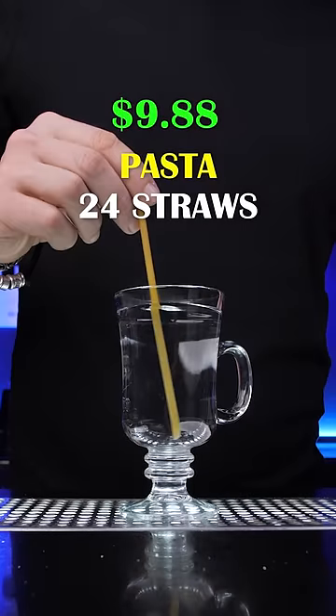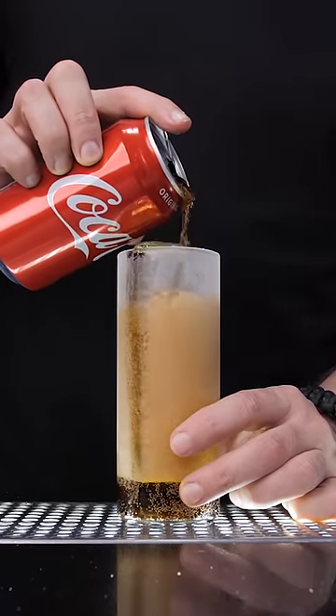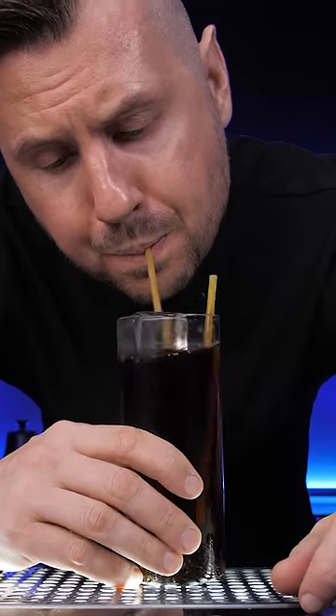But what's not so good in hot water are pasta straws. In a regular ice drink, they can hold their strength for up to an hour before becoming cold spaghetti. Oh, and they can also break easily.